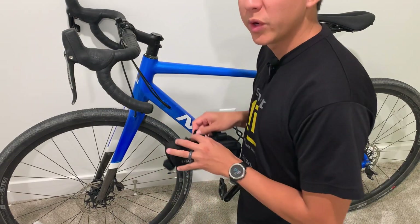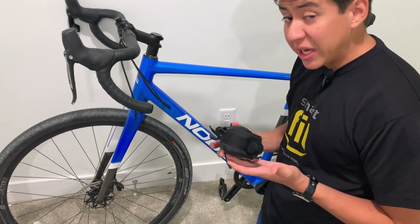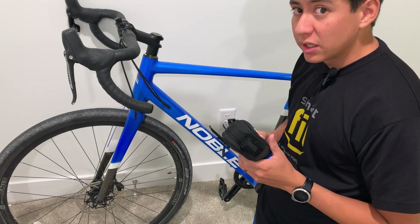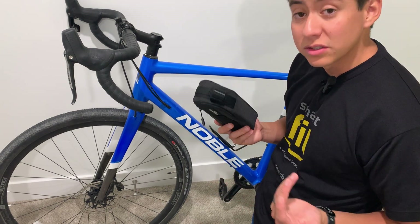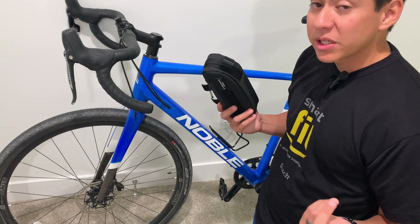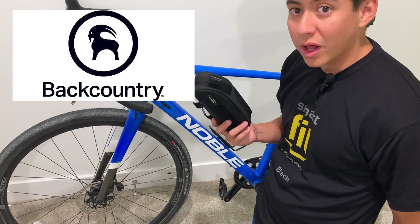By the way, this video is not sponsored at all. I'm just doing this because I was interested in the brand. The bags are actually really nice — pretty hard shell, feel pretty quality. They also come in a ton of different colors. I bought these through Backcountry for a pretty good deal.